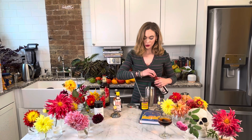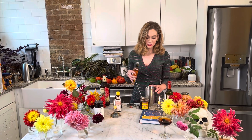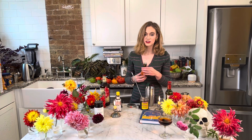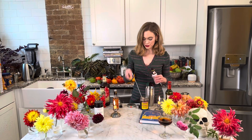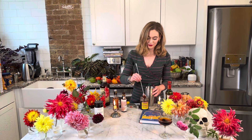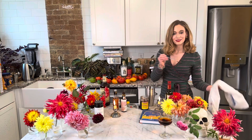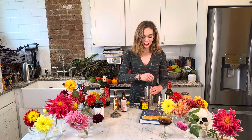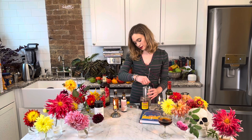The recipe says one to two dashes — let's just go for two. This is Regan's orange bitters, and these are just normal dashes for bitters. There's a little bit of cherry syrup in there as well. Now I'm going to stir this until the outside is really frosty.